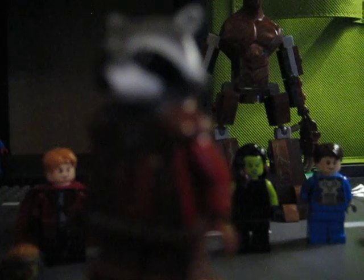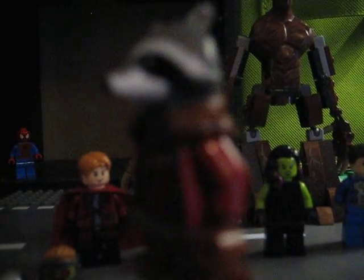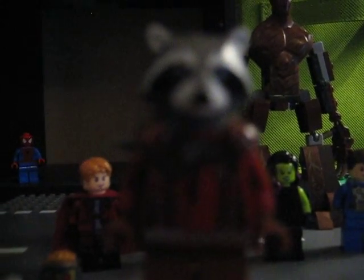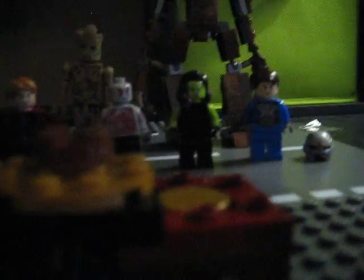They have a San Diego Comic-Con version but sadly I was not able to go — I go to the comic-con where I live. So there's not much more to say about this figure.